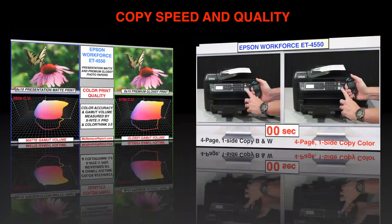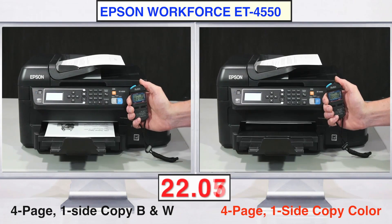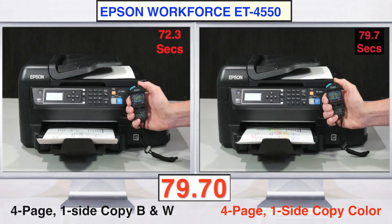In most offices, the ET4550's ability to automatically copy up to 35 documents will be a far more popular feature than printing photographs. Copying can easily be done without using a PC, and while it's not as fast as most dedicated black and white copiers, its ability to copy either a 4-page black and white or color document in just over a minute is impressive for such a compact device.